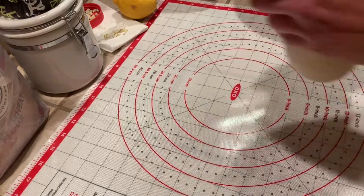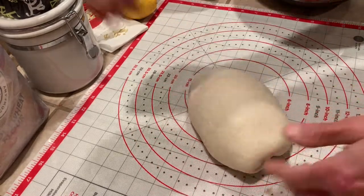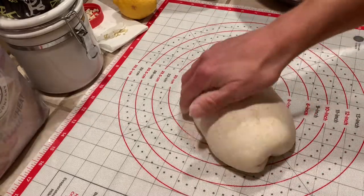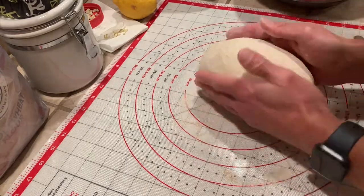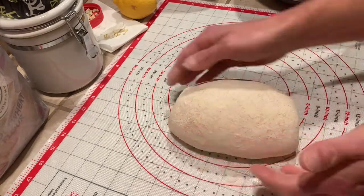I'm popping air bubbles that have worked their way up to the surface of the dough, just pinching those to get the air out. Then I cover it with some whole wheat flour so it's not super sticky and I can pick it up and sit it in the pyrex dish.